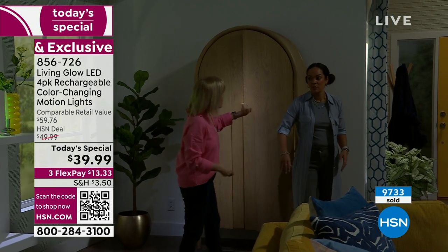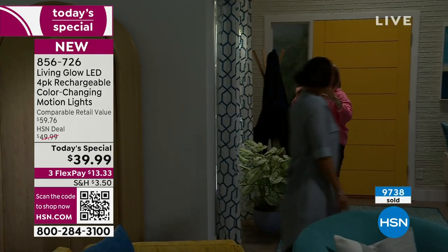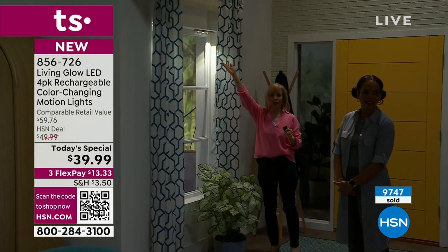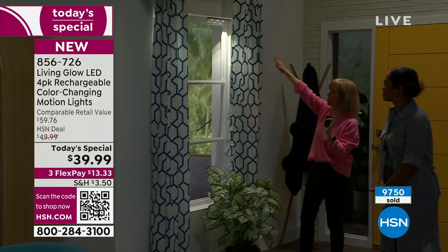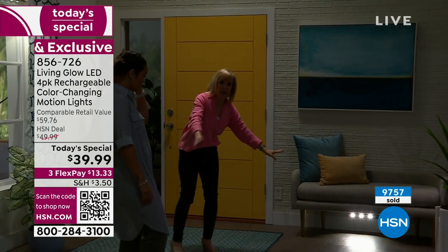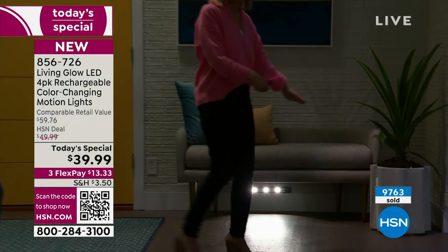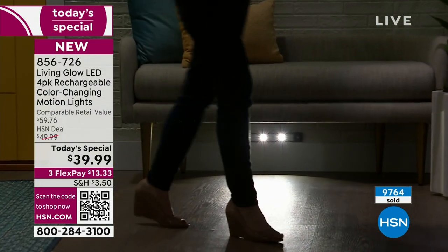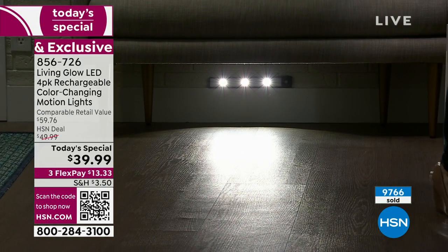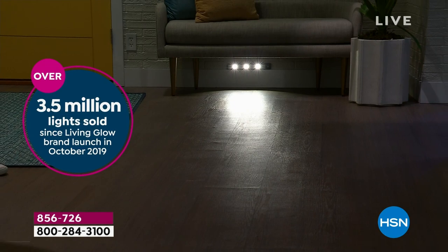HSN got creative with placement — you can put it behind curtains underneath a window, and at night it looks amazing. Also think about your bathroom kick plate: when you walk in it lights your path. Set it to motion so in the middle of the night you can see where you're walking, or going up and down stairs. That brightness from just one light is why we've sold over 3.5 million lights with Living Glow.